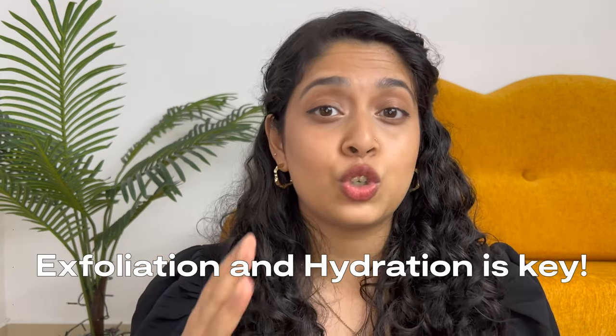Here's a tip if you want to avoid that: make sure you exfoliate your lips very well and also moisturize prior to applying any liquid lipstick. After you do that, it will glide on very easily. Thank me later.